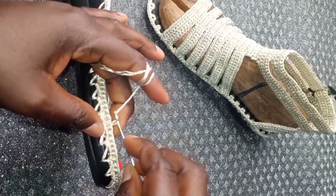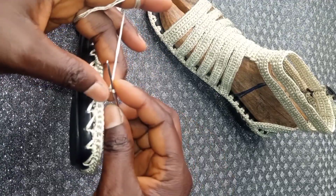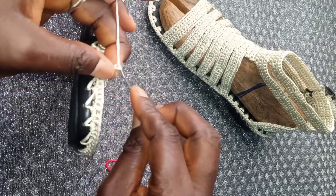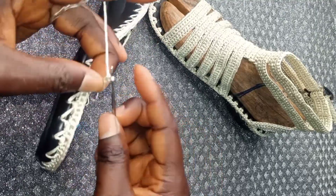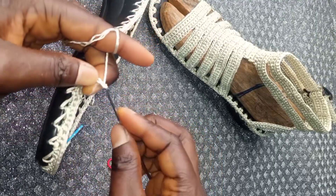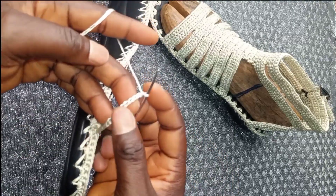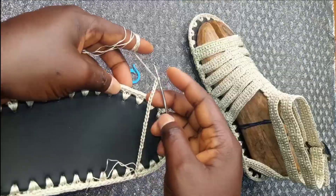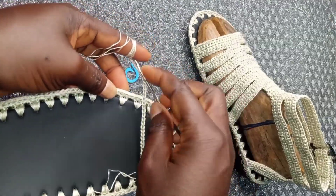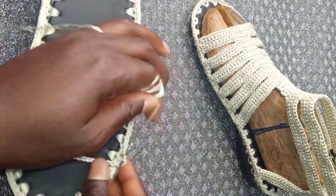We are going to make chains: one, two, three, four, five, six, seven, eight, nine, ten — making up to 28 chains. After my 28 chains, I remove my stitch marker and attach it to this side.